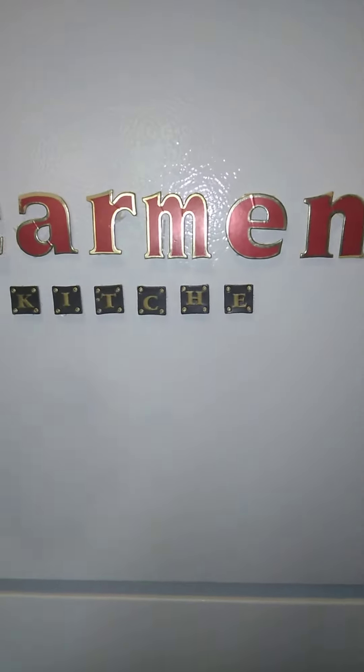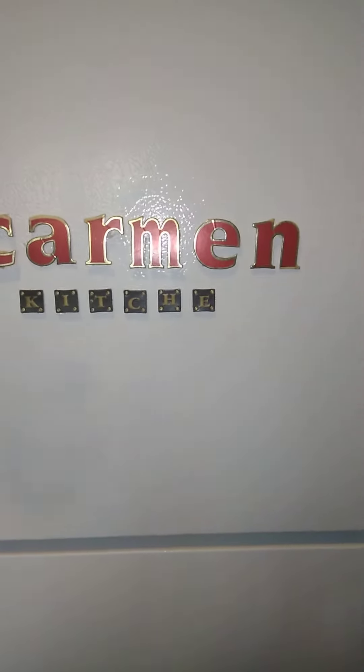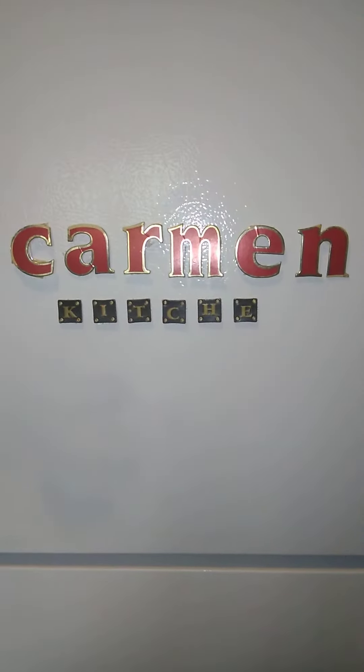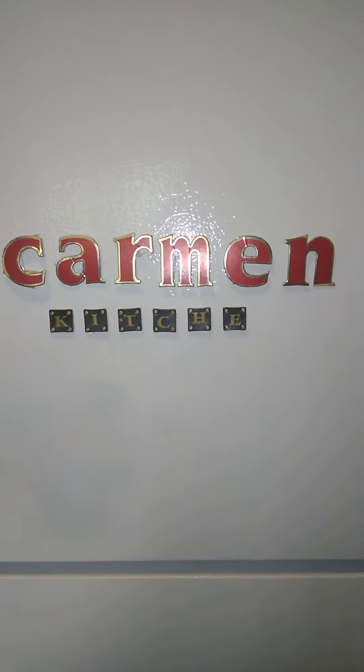Welcome to Carmen's Kitchen! How's everybody doing today on Carmen's Kitchen? Subscribe to Carmen's Kitchen on YouTube channel — you'll see me on there.